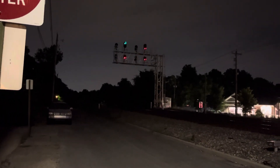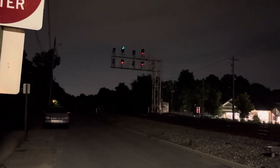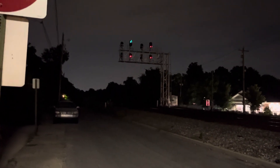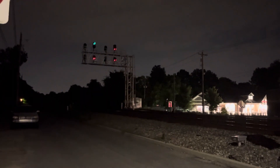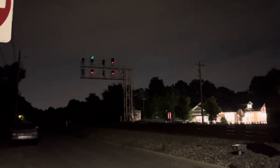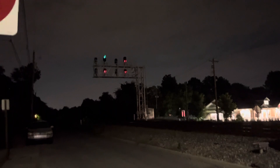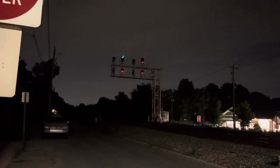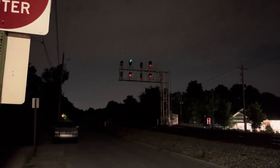Alright, here we go. Northbound coming up main one. This is the first train in about four hours. It's coming up main one. No sign of 361 with the 911. So hopefully he's not lined on two and we get blocked here, but it's a very good chance. So we'll see. Anyways, here we go.